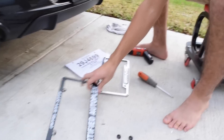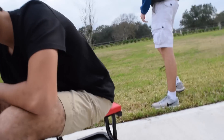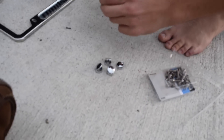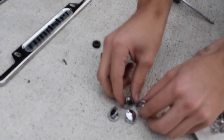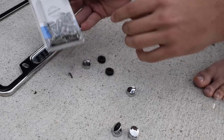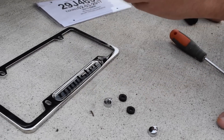This is the new license plate bracket and it's gonna come with these little nubby things and these little clip covers, and then you're gonna need your own screws that'll fit to whatever size bracket comes with your car.